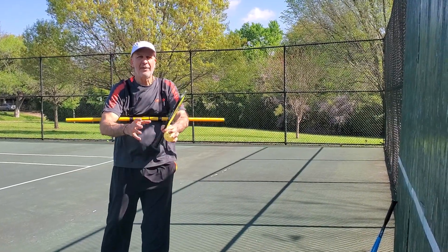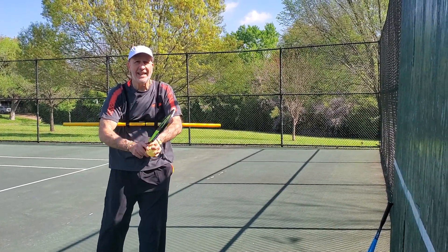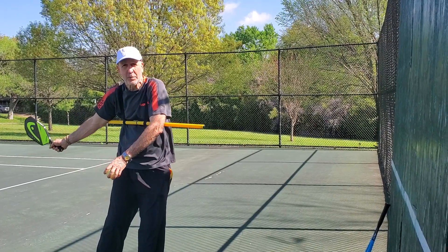Pickleball players, everybody wants to hit hard. The mistake is, though, we take too big a backswing.